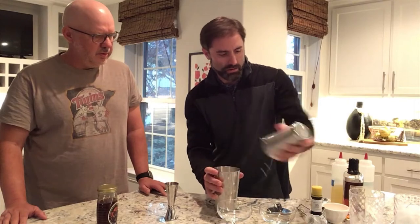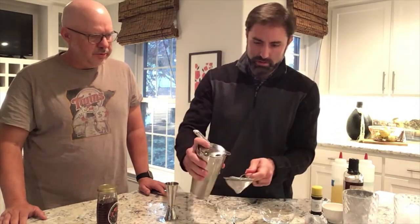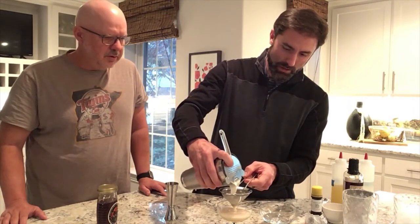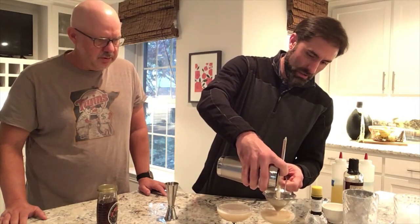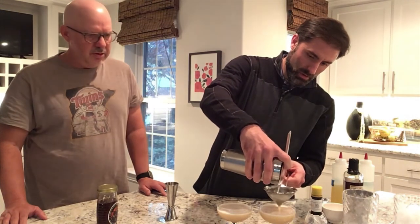Show it for a second. Now I'm gonna strain it — use two different strainers to get it into the glass. It gets a nice foamy top. That looks good.